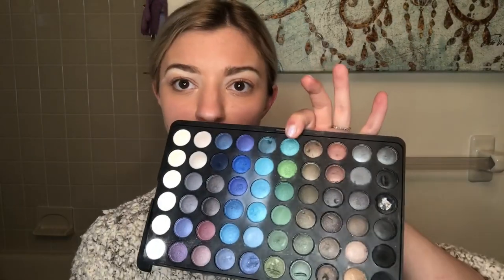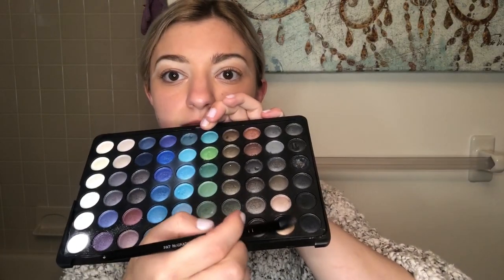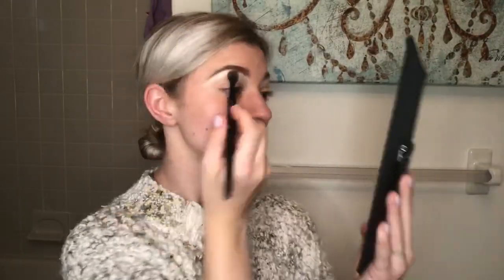Next you're going to go into a crease color. I like to use anything warm — kind of like a rose tone or an orangey tone. I'm going to go into my 120 color palette again and look for warm shades. I'm going to go in with this one on the bottom — it's like a little nude warm tone — and just blend that in a little circular motion into the crease.